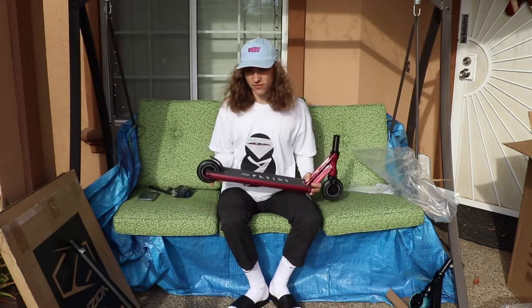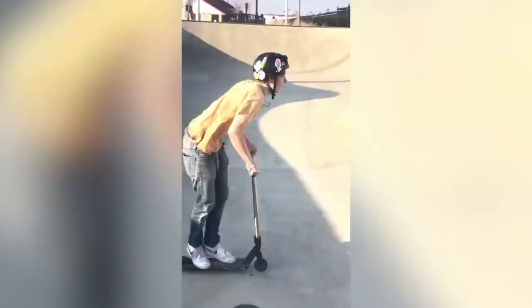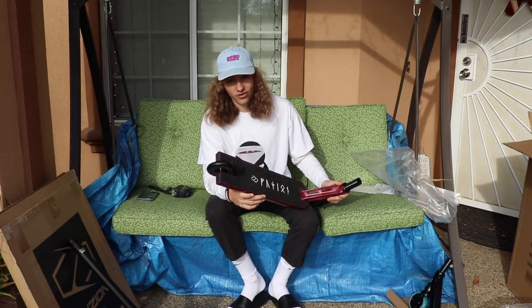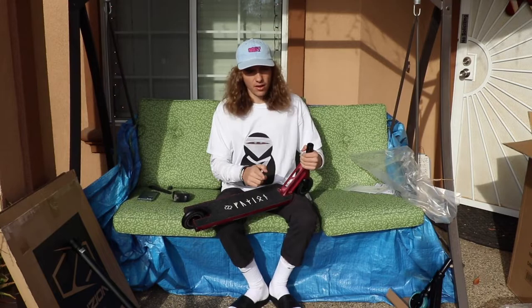Now stepping it up for the street complete — this one runs around $200. It's a bit more expensive than the park complete, but you're getting a nice big beefy deck with a lot more metal. Honestly, I wouldn't even call this purely a street complete — it's a very hybrid deck. My friend Hunter Frost is doing tricks that people can't even do on park scooters on this big old street complete. It's still really light, which is what you want whether you're a hybrid rider or anything else — light scooters are just the way to go.